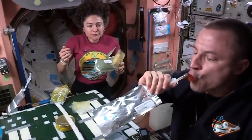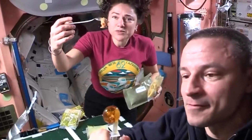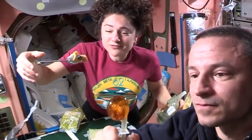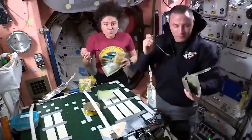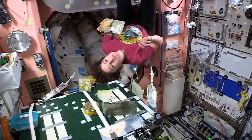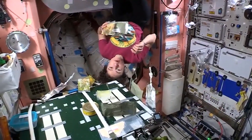Space makes eating a lot more fun. You can turn your spoon upside down, or even let it go, and nothing's going to fall off. You can eat in any direction — you can eat upside down if you want to.